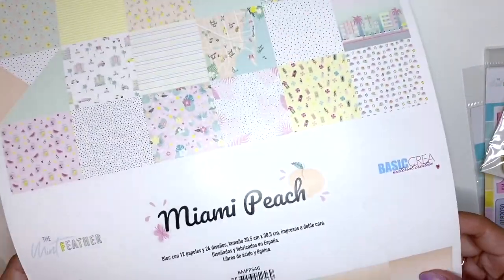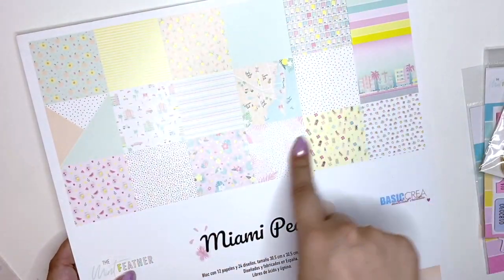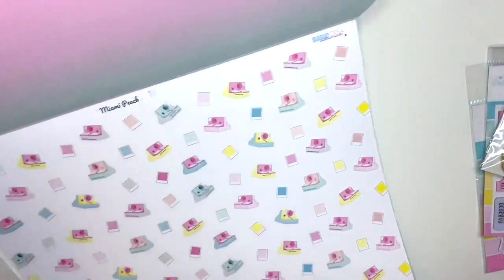Wow — the cover is really thick cardstock, so you can even cut out the little images and use them in your crafting. The first paper is a really pretty peach to sea-blue ombre, and there's an ombre on the other side as well. I think the first three papers are just ombre pieces — look at this rainbow one, so cool!